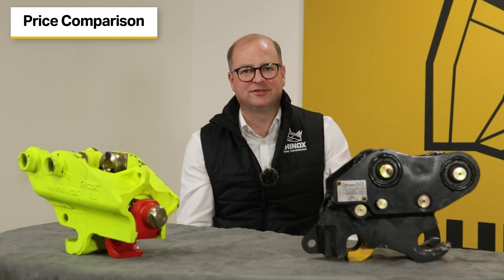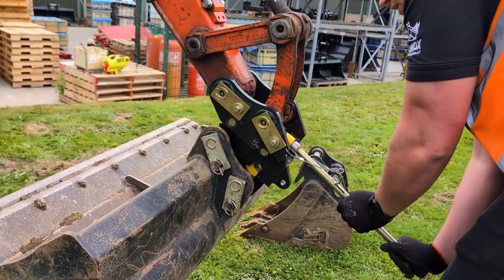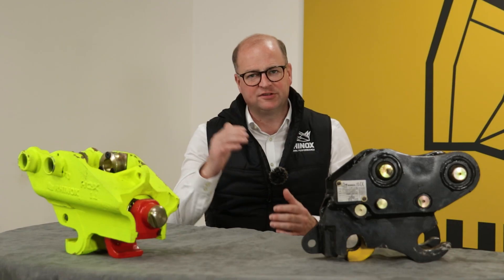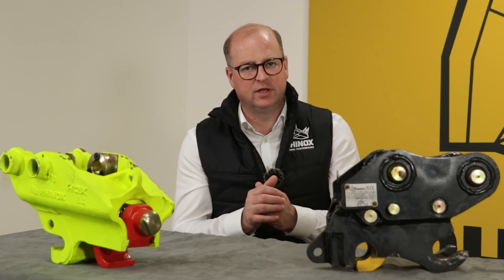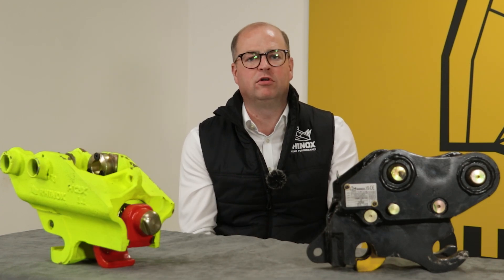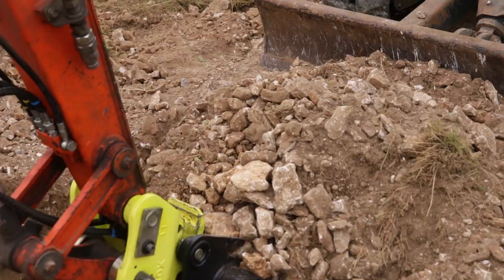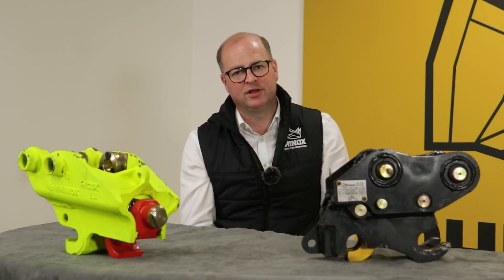Now let's compare the price. Due to the manual hitch having fewer technical components it is obviously a lot cheaper — normally priced around £550 — whereas a hydraulic hitch is normally around £2,000 for the same size excavator. Replacement parts on a manual hitch would also be significantly cheaper as there are fewer parts to go wrong. One point worth considering is that a hydraulic coupler would add more value to your machine than a manual hitch, though it does depend on the purpose you're having it fitted for.